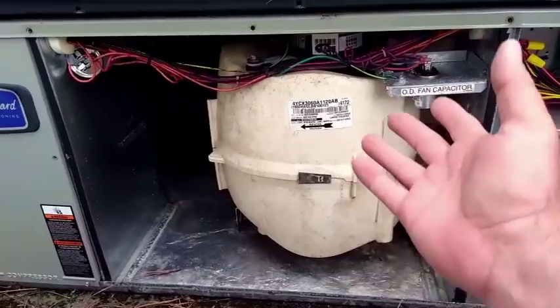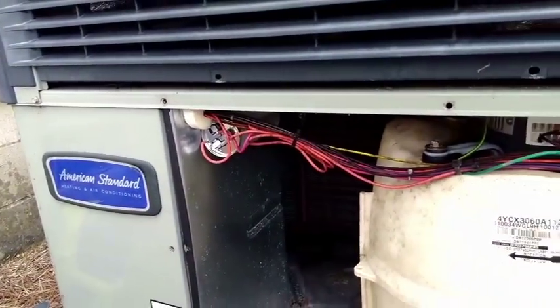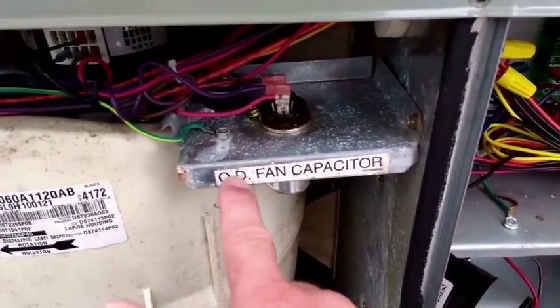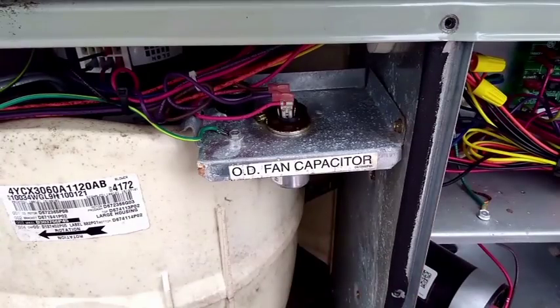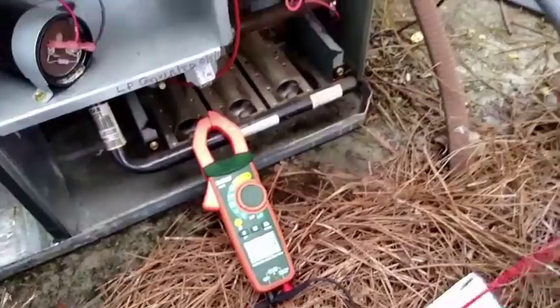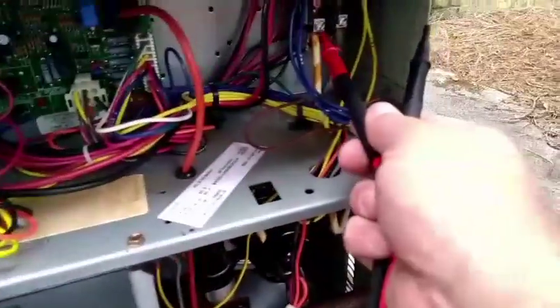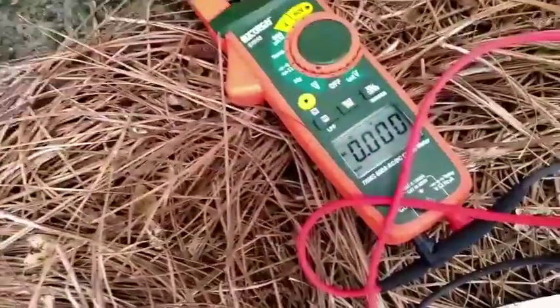Our blower section has a nice plastic blower housing. Here are our run capacitors and our fan motor capacitor. I'm going to check and make sure we turn the power off at the disconnect right here. I'll check one more time to make sure we have no power — we do not.